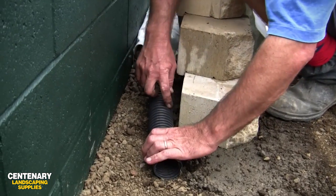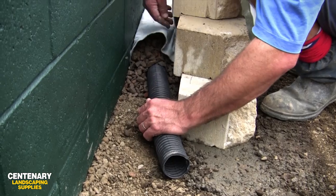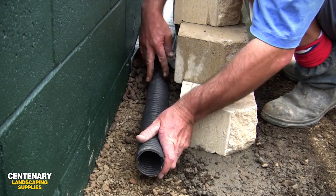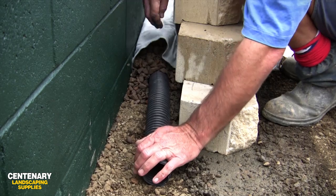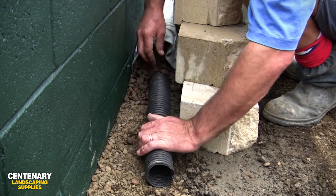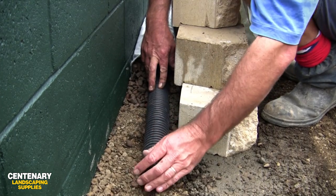The pipe has a series of slots in it. Inside the geofabric it creates its own cavity, so any water that gets down in here will be filtered through the drainage gravel, which allows that water to flow freely into this pipe. Then you direct the pipe to where you want that water to go.